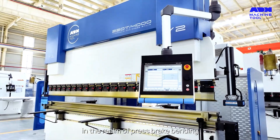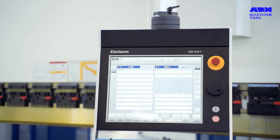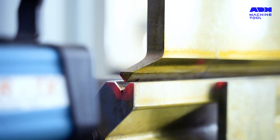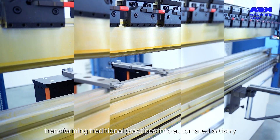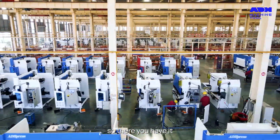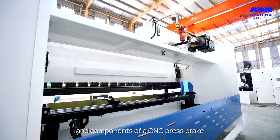CNC technology stands as a beacon of precision, repeatability, and efficiency, transforming traditional practices into automated artistry. This gives us a comprehensive look at the structure and components of a CNC press brake.